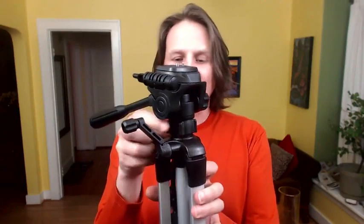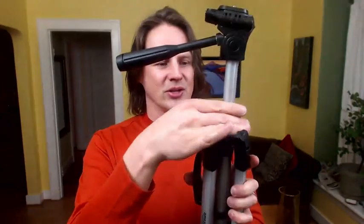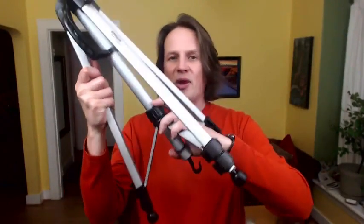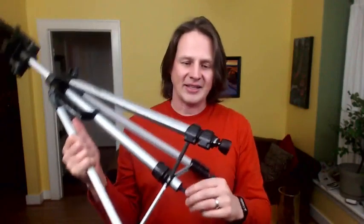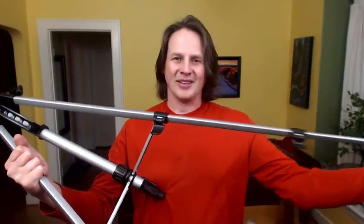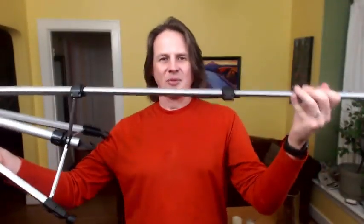Moving down the tripod, there are lots of little places to tighten and loosen things so they stay steady once you've set them. There is an extension here, and you use this to tighten it down so it stays in place. There's also where the tripod legs spread out, and there's a little tightener here. Just flip these open — I really like this as a simple way to know which leg is loose and tight, and they actually tighten down really well, and the leg stays pretty sturdy.